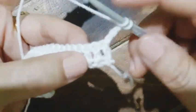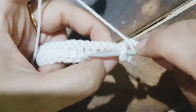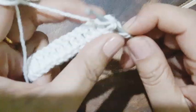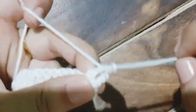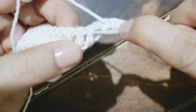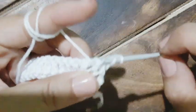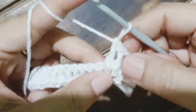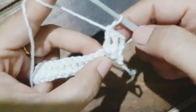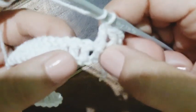Please watch carefully — I am not going to pass my hook through the chain but through the post. This is the front post because I am working from the front side. I will go around the double crochet of the previous row and bring my hook out. That's the post, and then I am going to work a double crochet. The first chain of three is also counted as one double crochet.